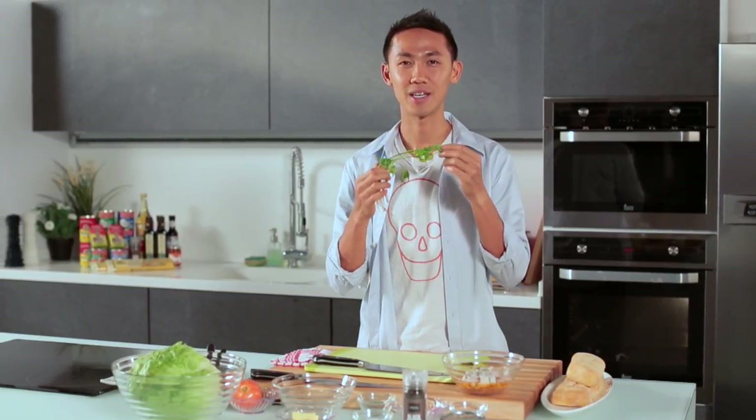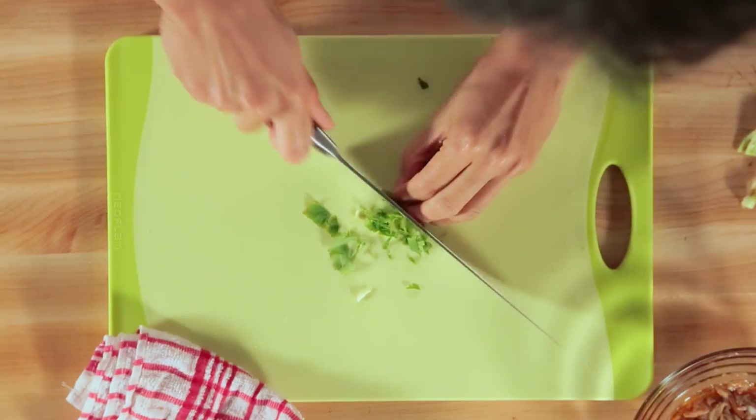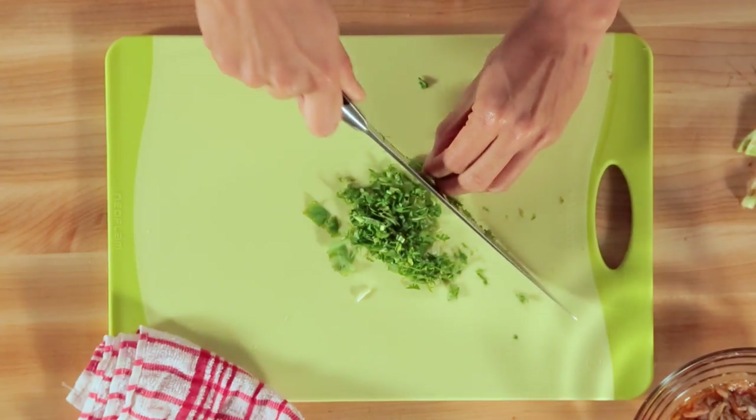The last thing I want to add to this tuna mixture would be Chinese parsley, or coriander. I just roll it into a bunch and chop it finely. Coriander is really good because it has very high antibacterial properties that prevent spoilage of food.